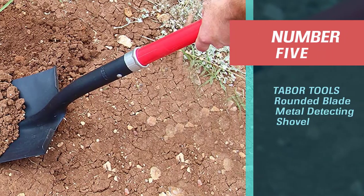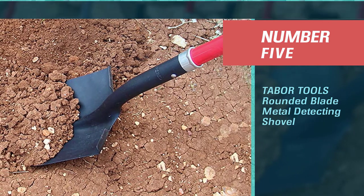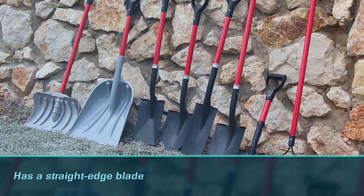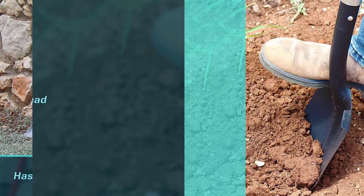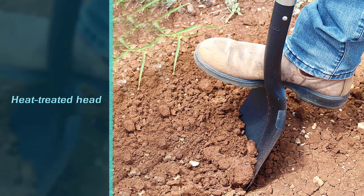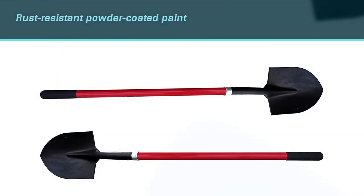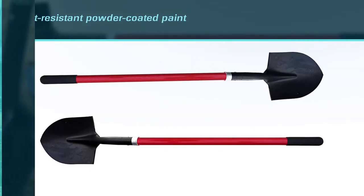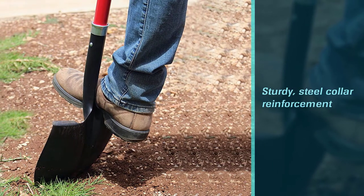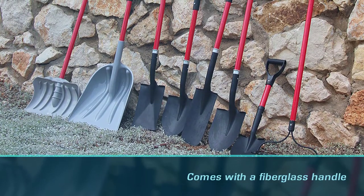Number 5: the TABBA Tools Rounded Blade Metal Detecting Shovel. This shovel has a straight-edge blade with a slightly rounded end rather than a pointed one. The head of the shovel is heat-treated and comes with rust-resistant powder-coated paint. A sturdy steel collar reinforces the head to the handle, ensuring it won't come apart while in use. The blade features a forward-turn step. It has a fiberglass handle that is strong and sturdy like a traditional wood handle, with a non-slip rubber grip wide enough to accommodate gloves.